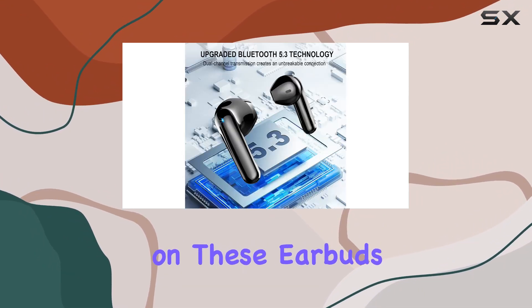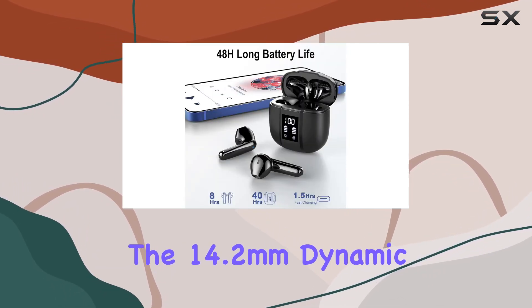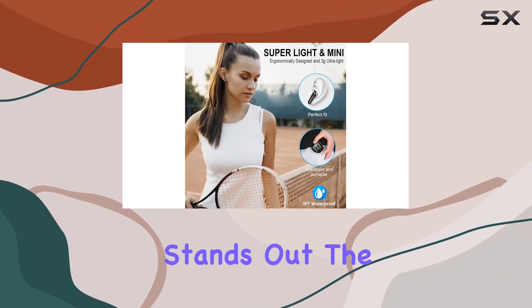The audio quality on these earbuds is top-notch, thanks to the AAC-SBC audio decoder and the 14.2mm dynamic unit. The increased audio frequency of 45% delivers a hi-fi stereo sound that truly stands out.